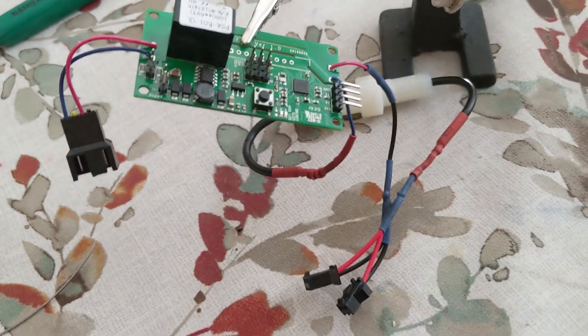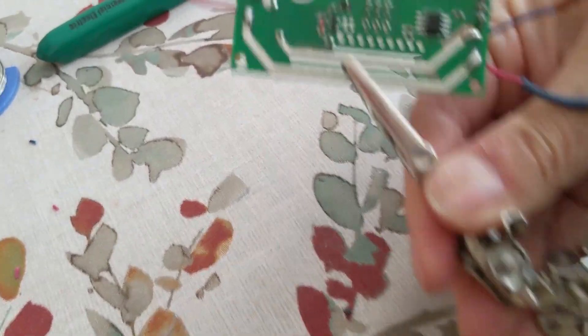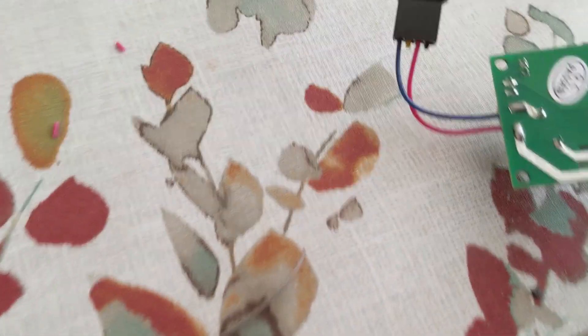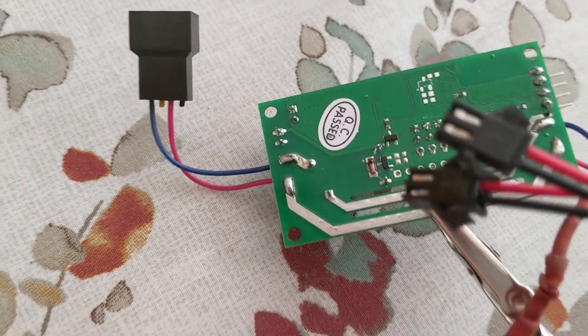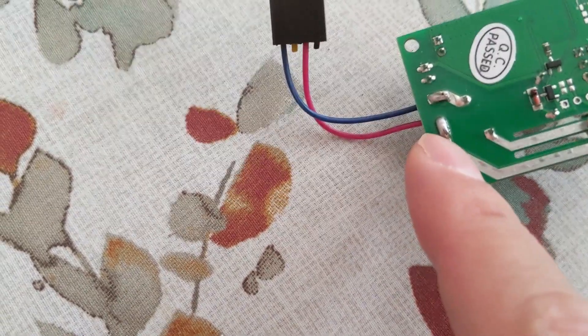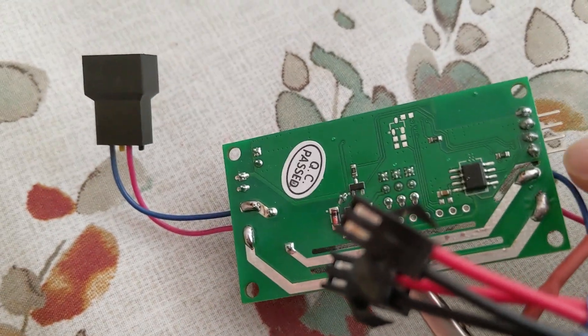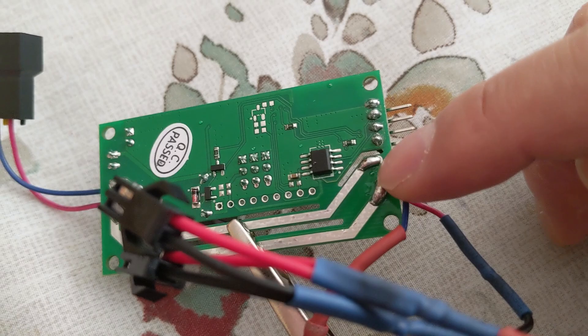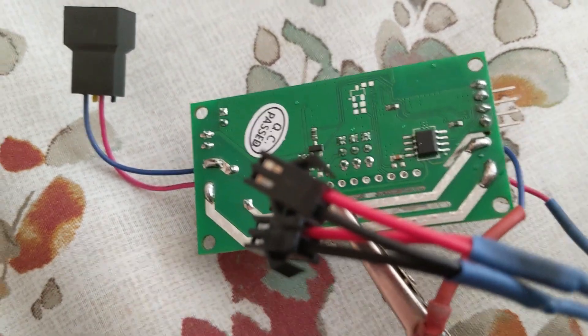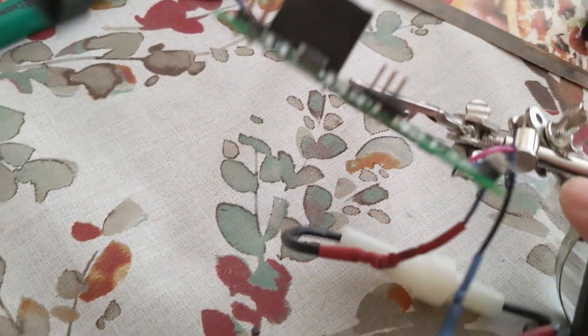Just want to quickly show you. On the back side, the way I soldered it — as you can see — I had the solder joint on the back side, and the same way onto this side. I find it easier to solder it from the back.